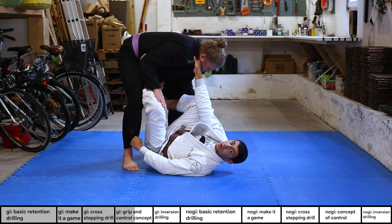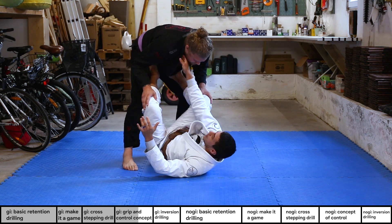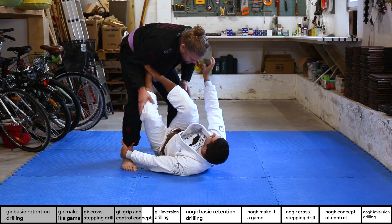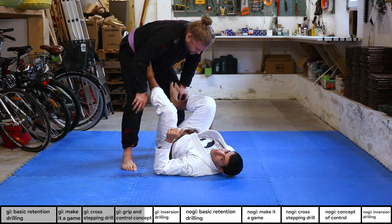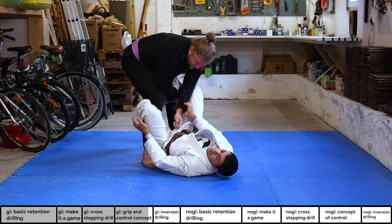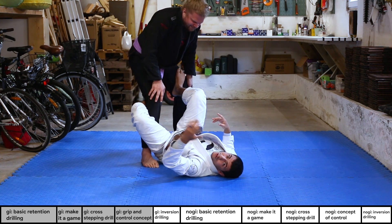With all these grips, if he tries to move anywhere I'm following him easily. I can dictate where he goes and set up further attacks, controlling his posture. A key concept is diagonal control — don't just control one side, because that leaves the other side completely free. You want to control the opposite leg and the opposite arm. For example, the classic De La Riva grip: opposite shoulder and opposite leg. This cramps him together, making it super hard for him to move.